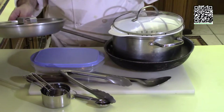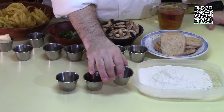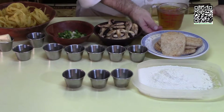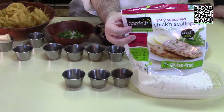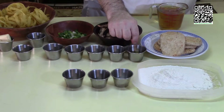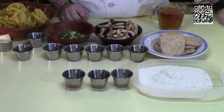The ingredients you'll need to make vegan chicken marsala in butter sauce are: one cup of white flour, one quarter teaspoon of sea salt, one quarter teaspoon of fresh ground black pepper, one quarter teaspoon of white pepper, one package of Gardein chicken scallopini — found in the frozen food section — and two tablespoons of 80/20 oil, which is 80 parts regular vegetable oil and 20 parts extra virgin olive oil.